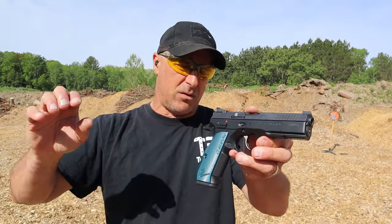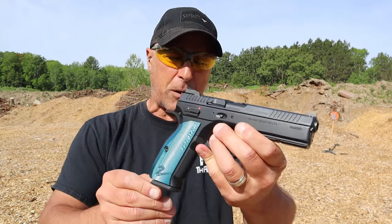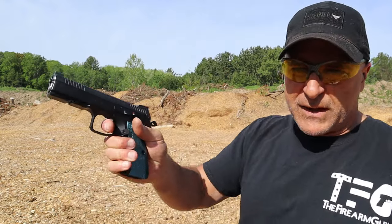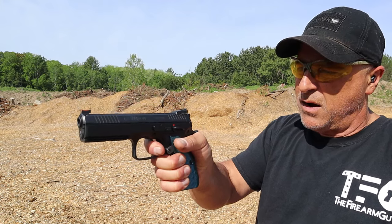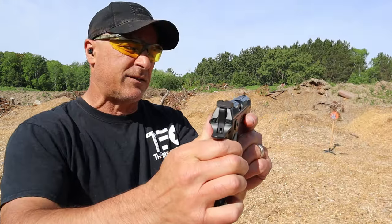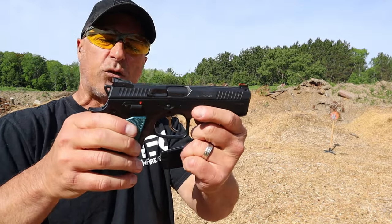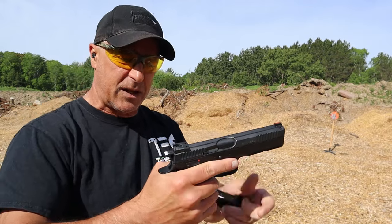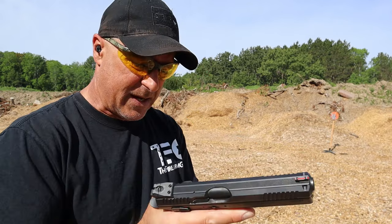Now here we have the Shadow 2. A lot of people love the Shadow 2 — it's got beefy aluminum grips. This is the black and blue model. It also has a very soft and light trigger, right at three and a half pounds with a reset right there, serrated black rear sights, fiber optic front sight, forward serrations, and great overall feel. Both have ambidextrous thumb safeties. The double action on the Shadow 2 is really nice.